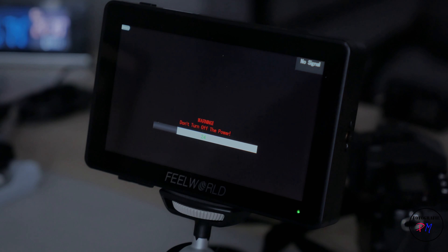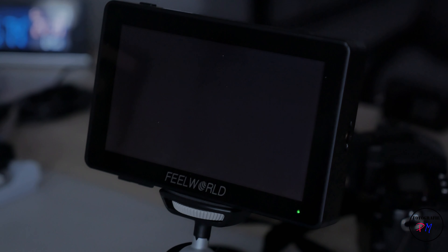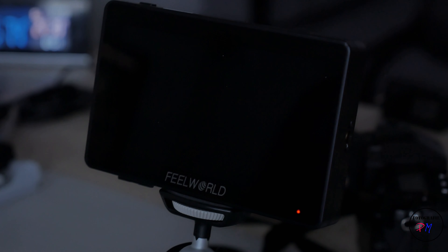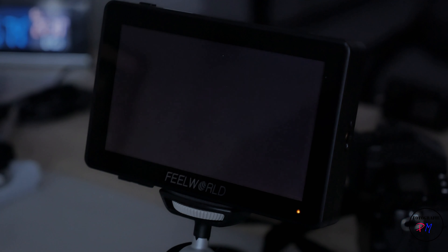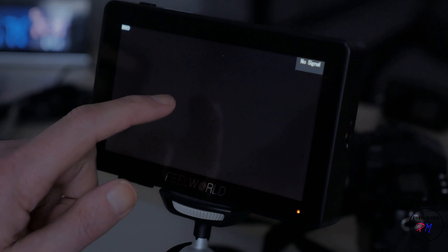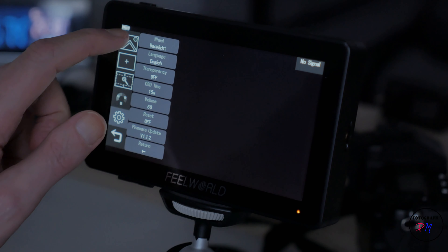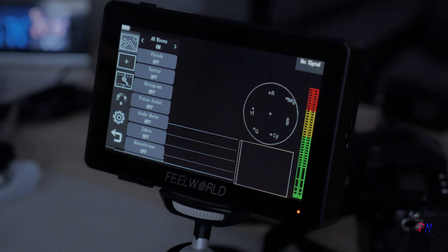Here we have the monitor with the inserted SD card. We start it and hope that it will automatically start the firmware update — but no, we go into the menu and start it manually. It's now searching and it found the firmware update. It's installing — I'll speed this up a little bit so you don't have to wait.